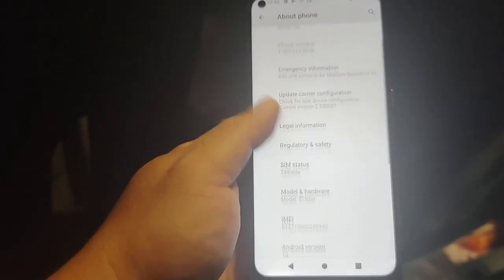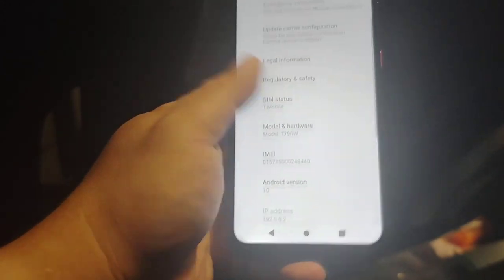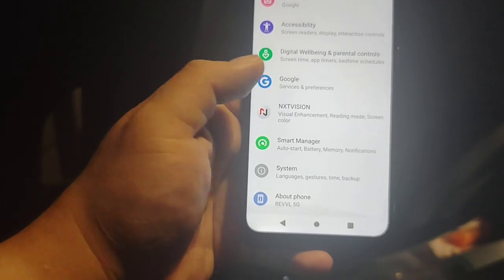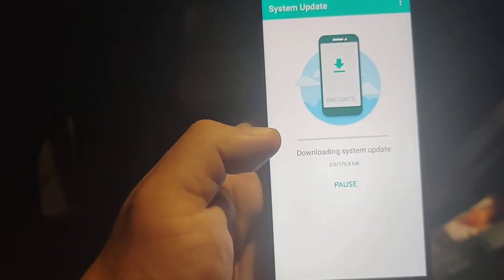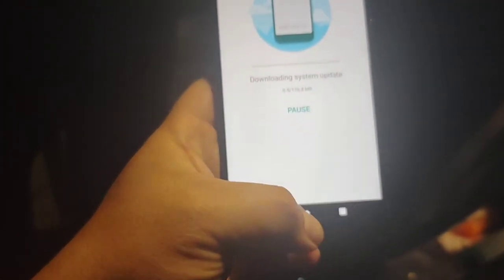Let's just make sure it's up to date. Going to the software update section — and we already got a system update. Gotta make sure it's always up to date. So while that's doing its thing, let's check out the camera.